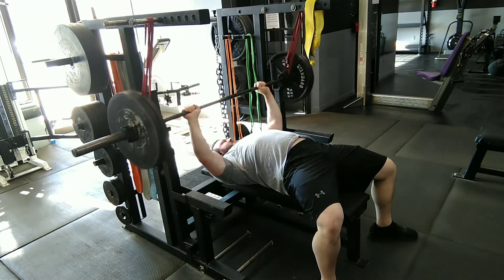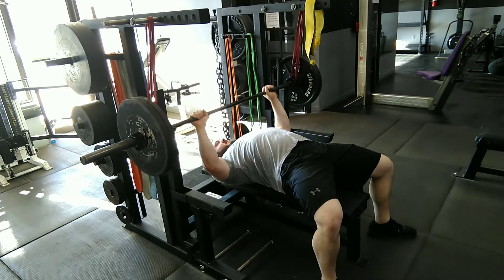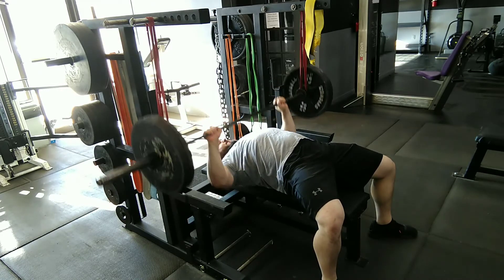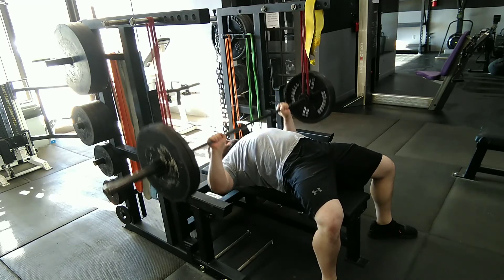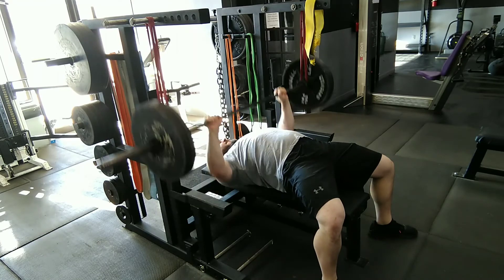Now you can see we're going to transition into a technique where you pause the bar off the chest. This furthers the stress and tension into maintaining a tight body position, and again this still overloads the lockout. This is a great way to learn how to bench heavier weights than what you can do in normal training.